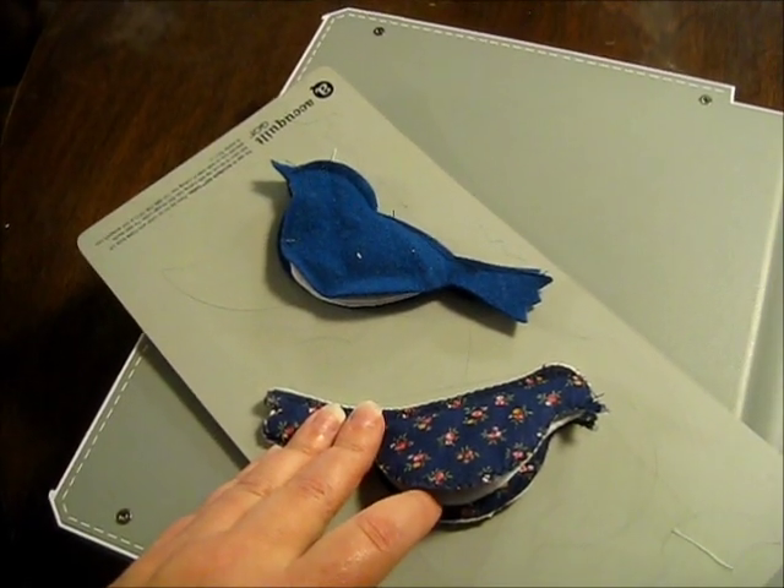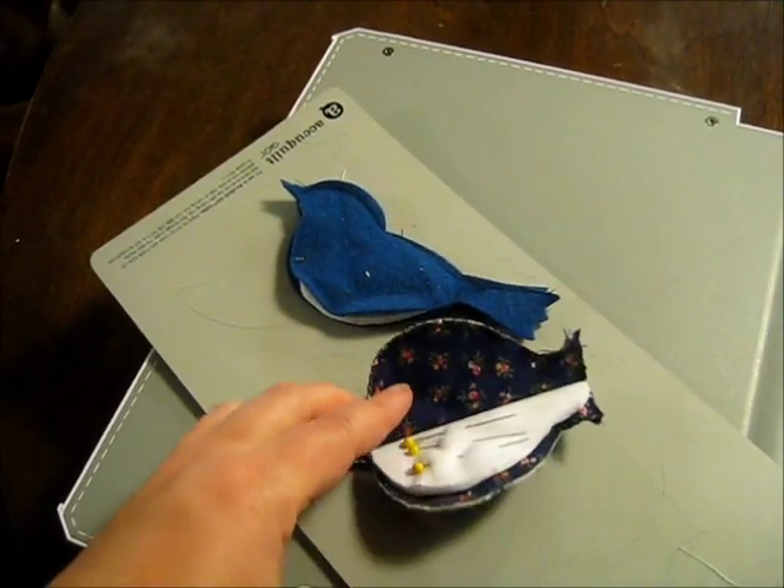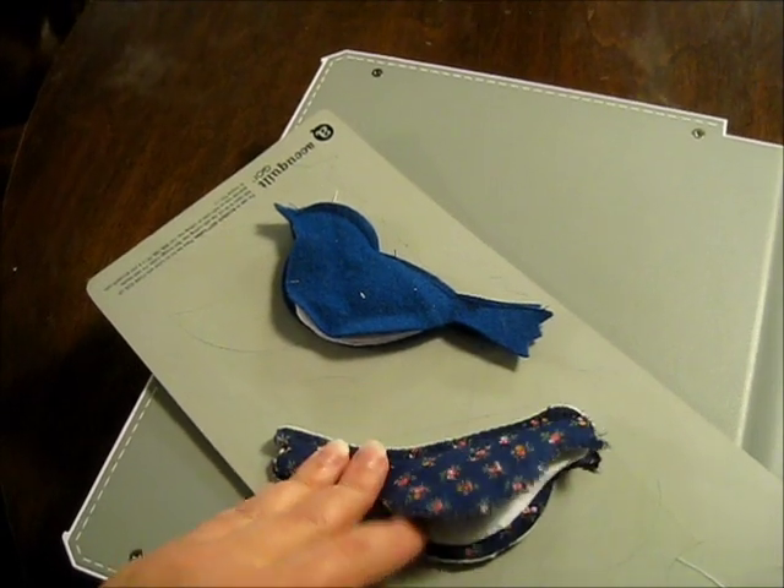Hi, I'm Michelle from Michelle's Romantic Tangle and I'm going to show you how to make an adorable bird needle case with your AccuQuilt Go Cutter and bird die.